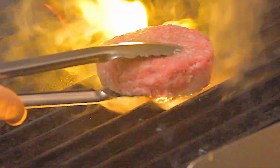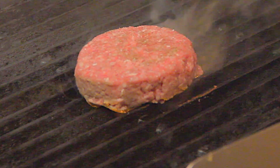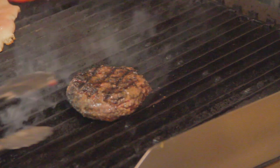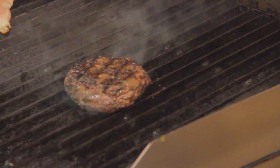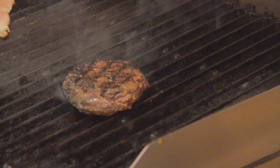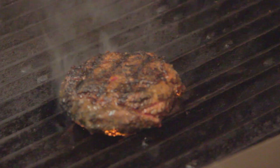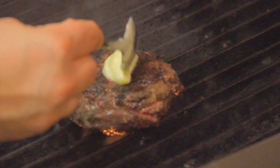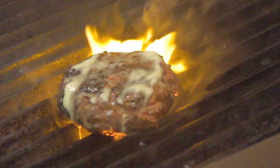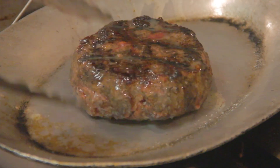For the turn, we just want to go ahead and pick it up, turn it, and let it go again to create that crosshatch. After about four minutes, we flip it and let it cook for another two to four minutes on this side. At this point the burger is still rare to medium rare, so I'm going to put some whole butter on top and then remove it and let it rest.